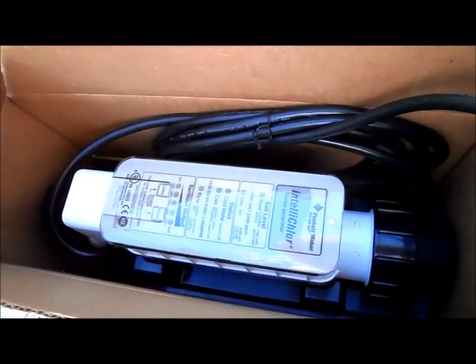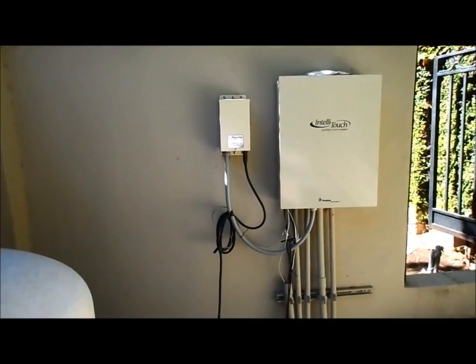I have a new cell for this unit that I'm going to put in. It's really easy to do — you just turn off the power, unplug it from the power unit, and plug the new one in.